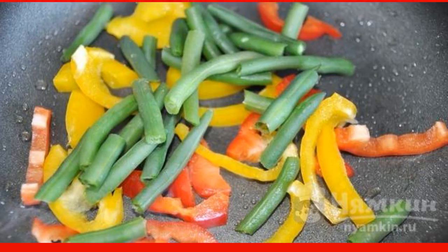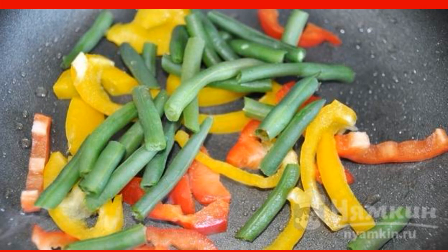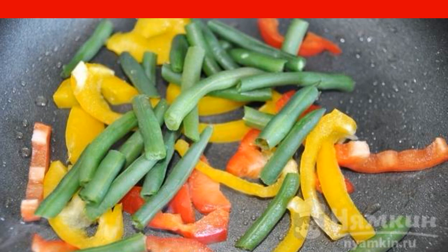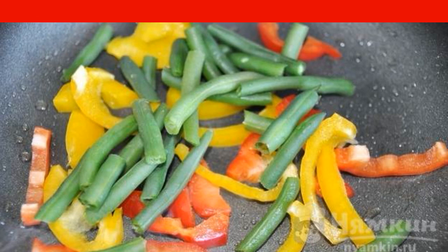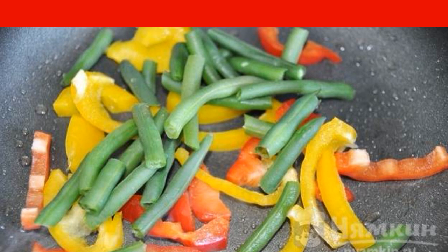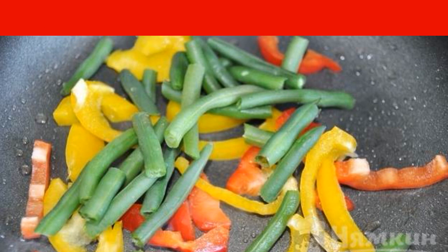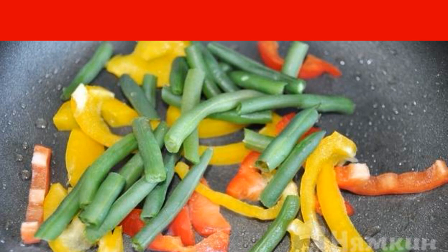Boil the string beans for one minute in boiling water, then put them in the frying pan where the tofu was fried. Add thin strips of bell pepper and fry the vegetables for two minutes. Add two tablespoons of soy sauce to the vegetables, mix and fry for another one minute.